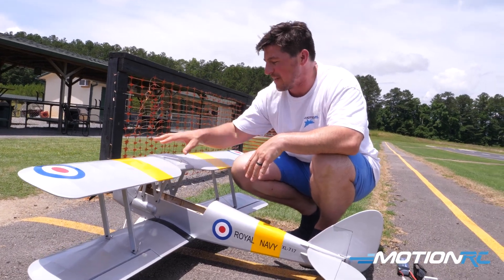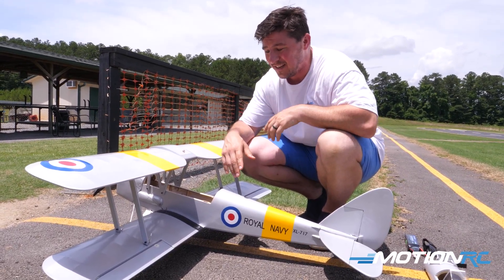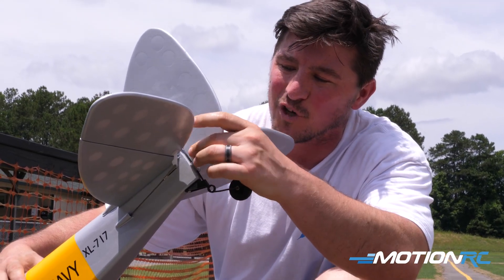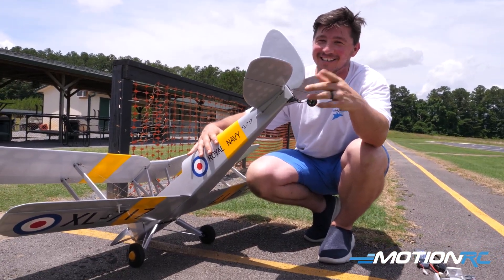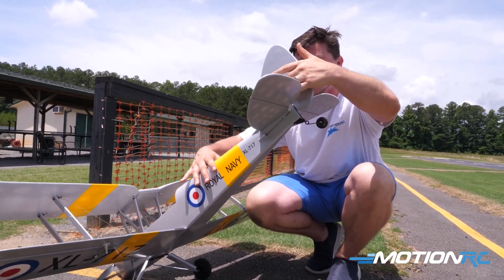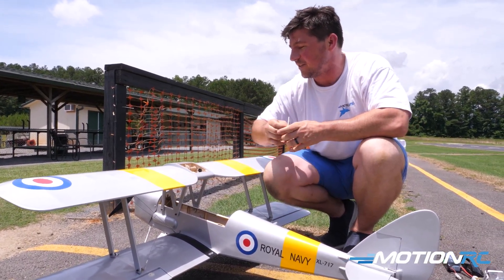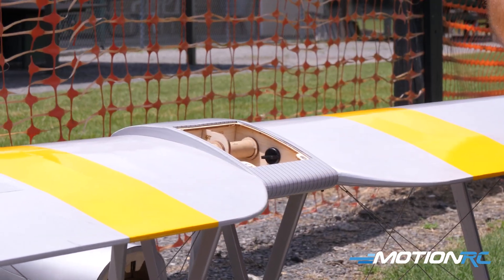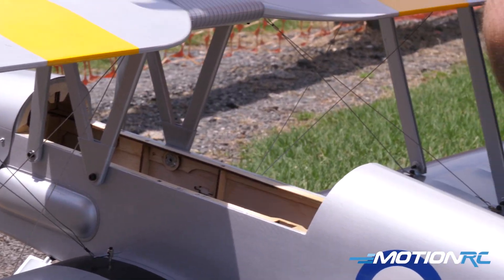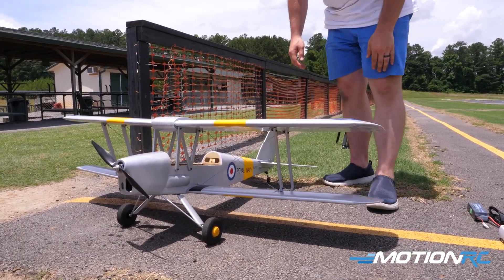As far as construction, every piece comes pre-cut — you're hardly doing anything structural. You just glue in your hinges for the control surfaces. Follow the directions — the tail wheel rod goes into the rudder, which was the only mistake I made. I glued the rudder in without reading ahead and had to cut it out. I covered the mistake with the covering stickers they provide. You also have easy access to the wing bolts to remove the wings if needed.